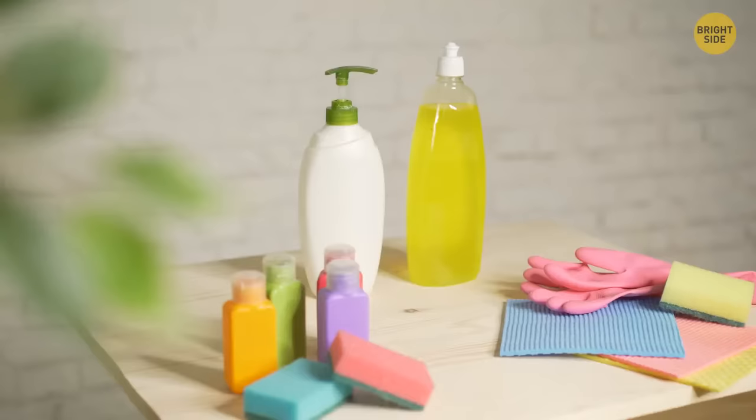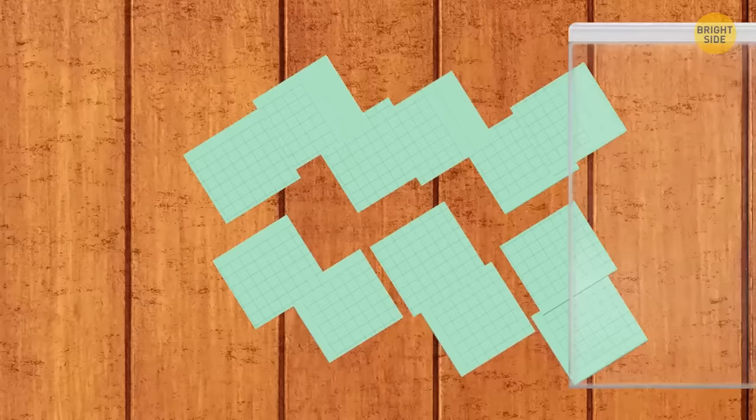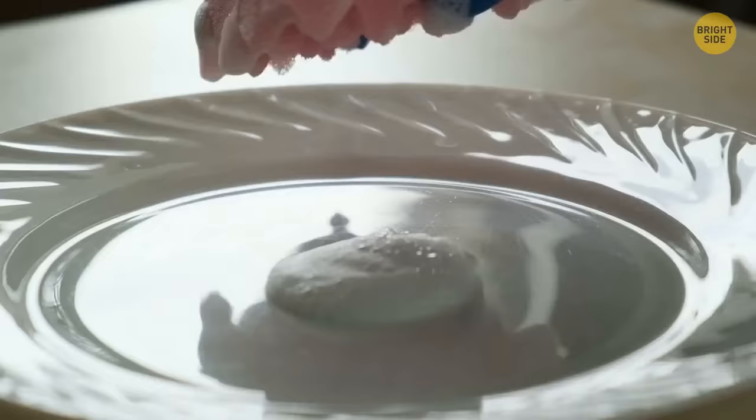Detergent bottles are too big for camping. Spread detergent evenly on a sheet of thin paper, cut it into small square pieces, and put them in a waterproof box. When you need to wash dishes, just put one piece on a wet sponge.